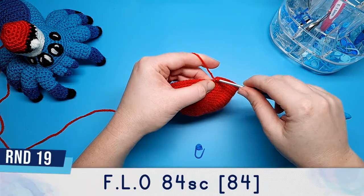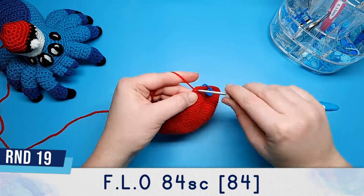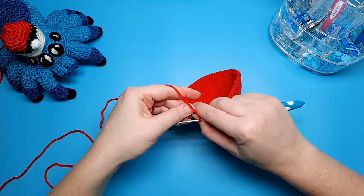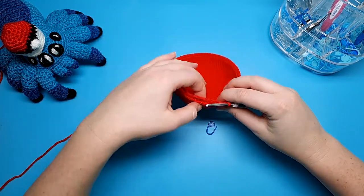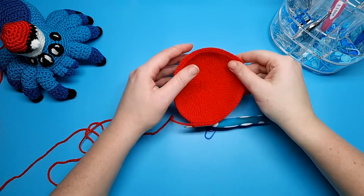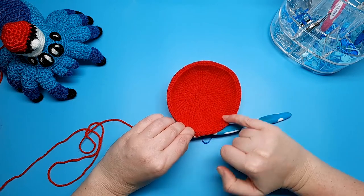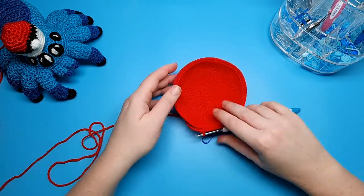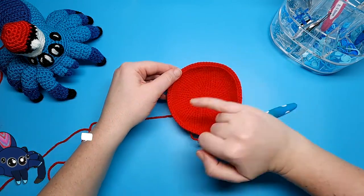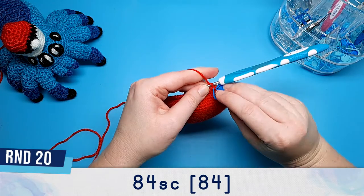We're going to do 84 single crochet in the front loops only. For round twenty we're going back to working in both loops, however before we do that just make sure that you can see the exposed back loops from round nineteen, because we're going to be working into those later. If you can see this ring of back loops you can continue on to round twenty. If you can't, you'll need to frog your last round and redo round nineteen in the front loops only. Round twenty is going to be 84 single crochet, back to working in both loops.